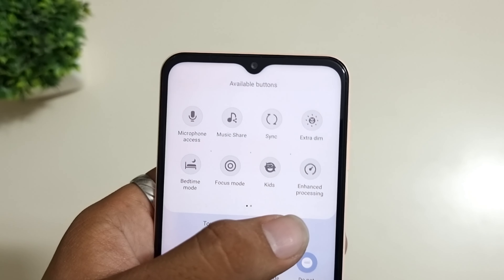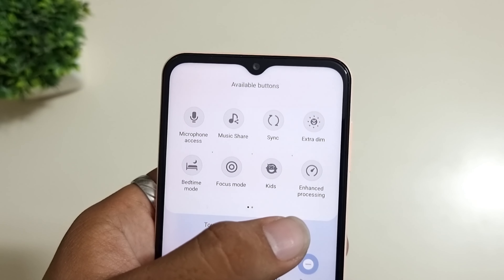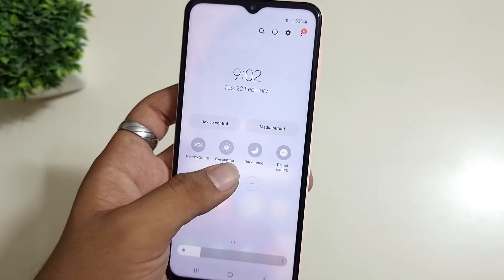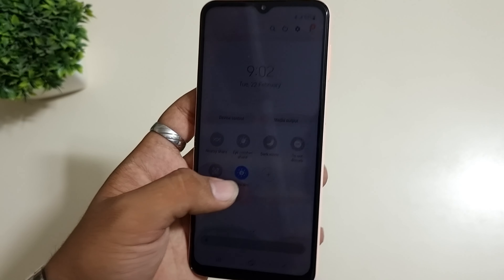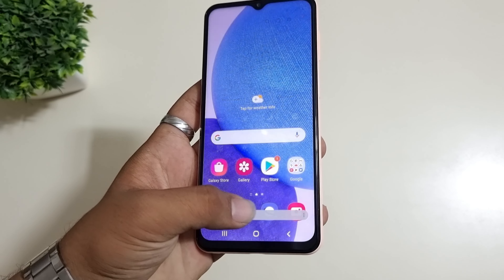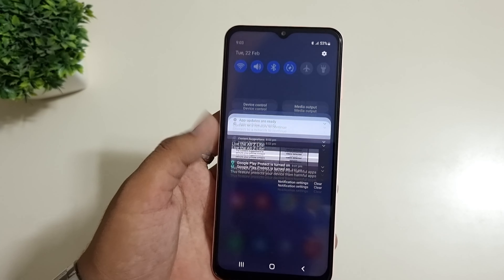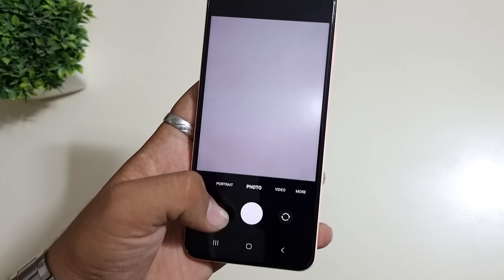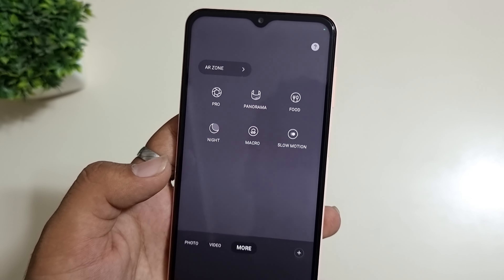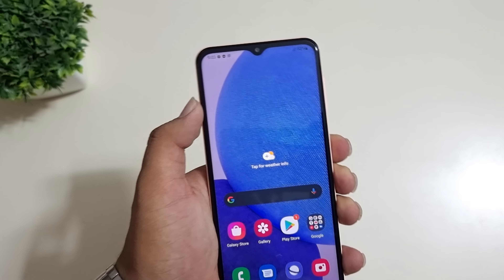You have an Extra Dim feature. Extra Dim works when you are in a theatre or some dark place and your lowest brightness setting is still too high — you can use this to reduce the brightness of the phone even further. It's a very useful feature.